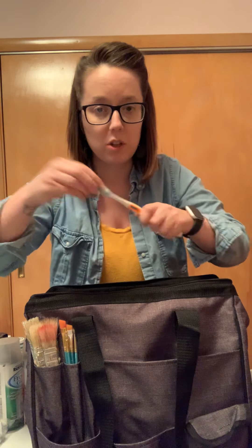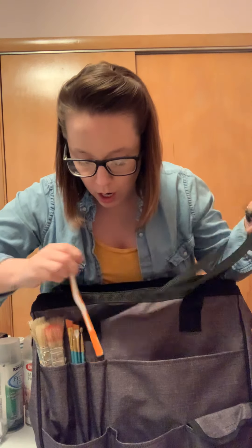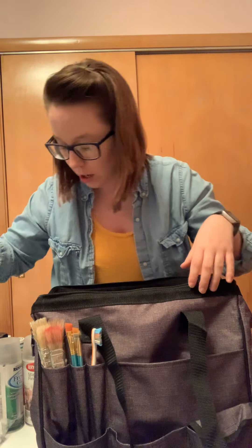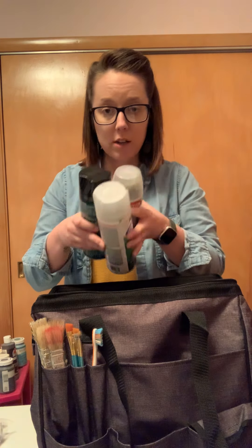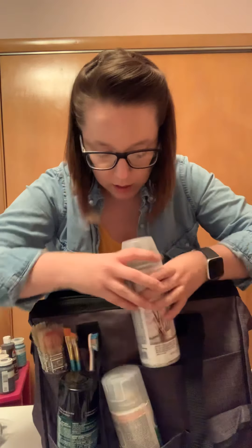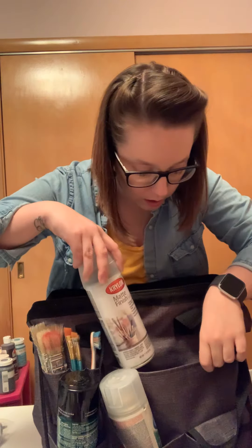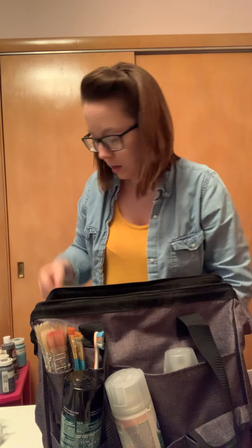Then I have like a toothbrush to splatter paint or whatever like that, so I put that in there. And I have some different frost and a couple different sprays to spray on my signs, so I put them here in these pockets.